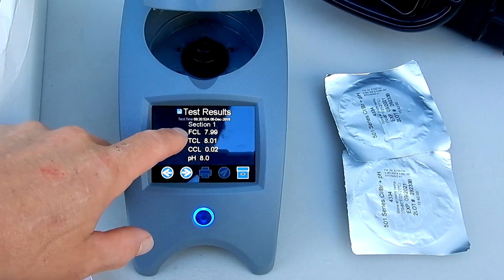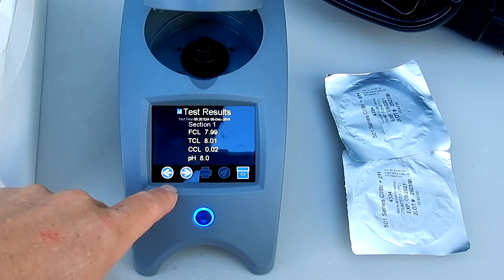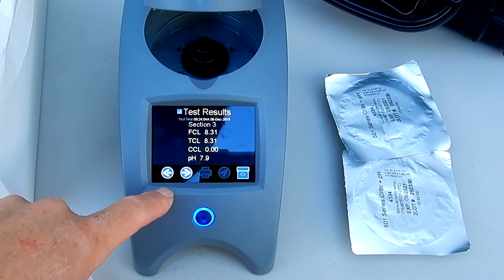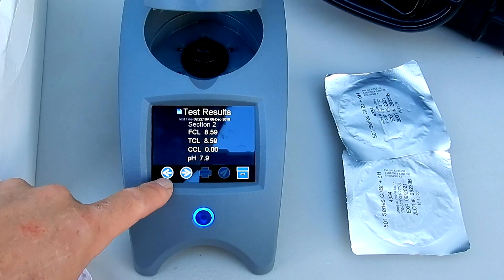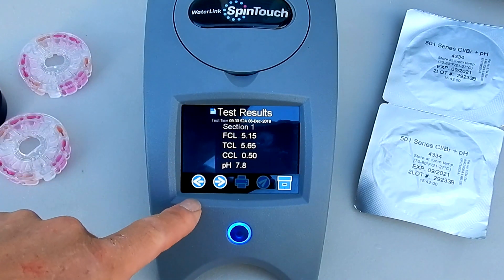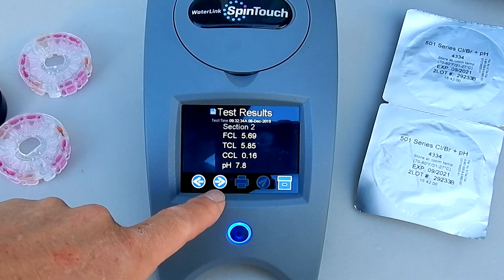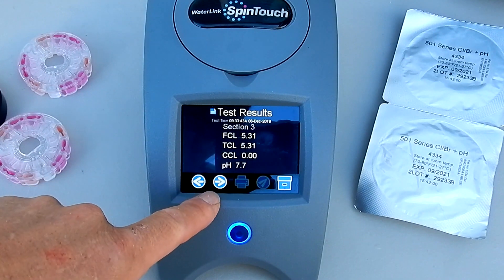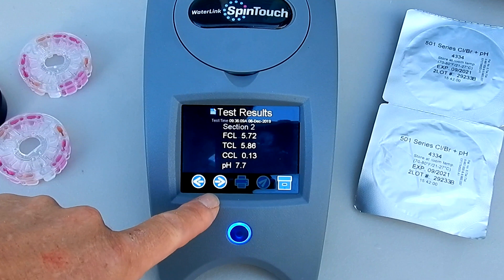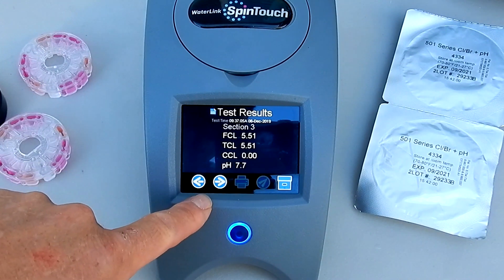You can see the first reading was 7.9 with 8.1, the next reading was 8.5, and the next reading was 8.3. pH was pretty much the same on all three. Here's a water sample from another pool — I ran the same water sample through all six chambers across two different discs. You can see that the free chlorine, combined chlorine, and pH are all within range of each other across all six chambers.